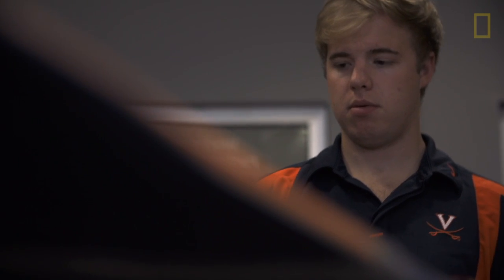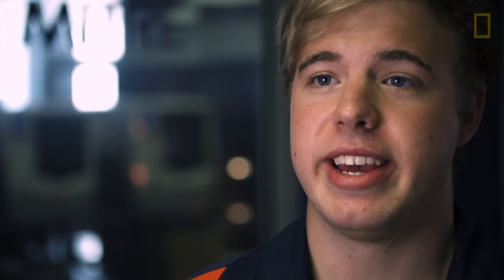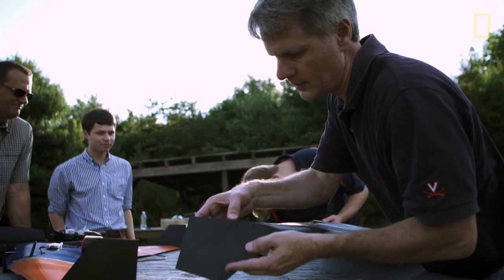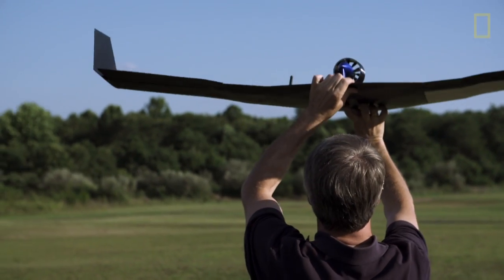Somebody asks you, what are you doing this summer? And I get to tell them, I'm working on developing a fully autonomous drone — and we 3D printed it. That's just a really cool thing to say because it's on the cutting edge of so many different technologies all at the same time.